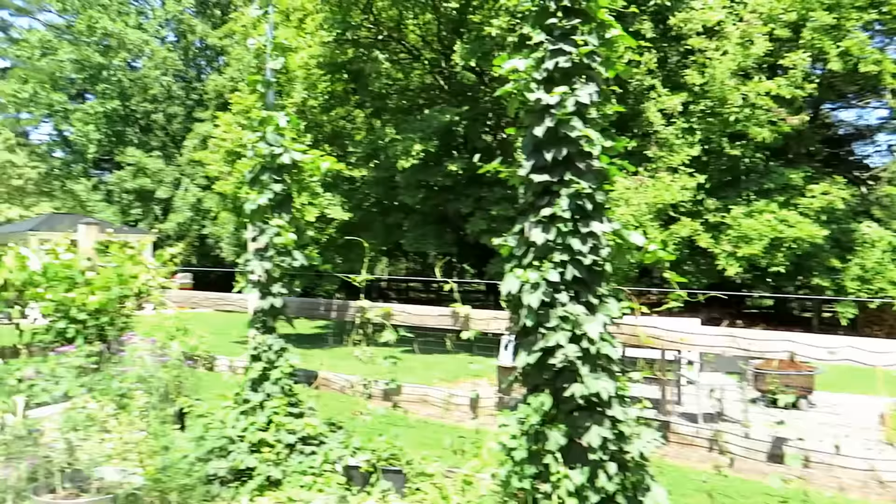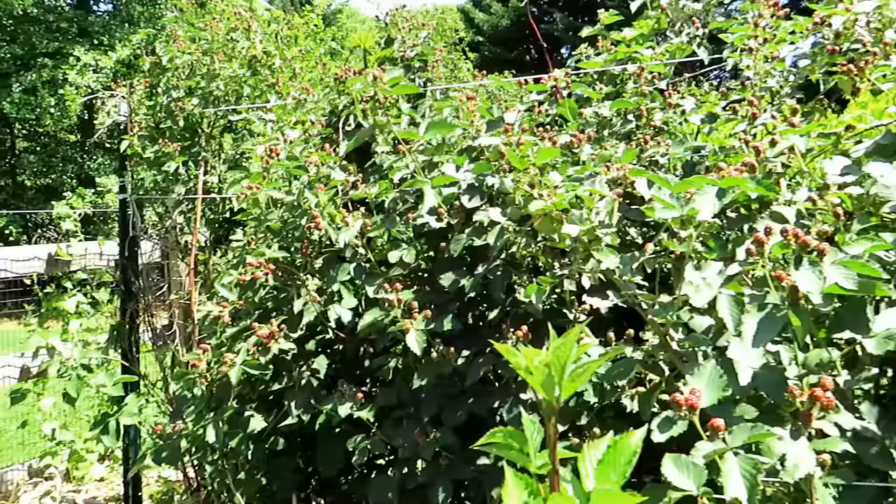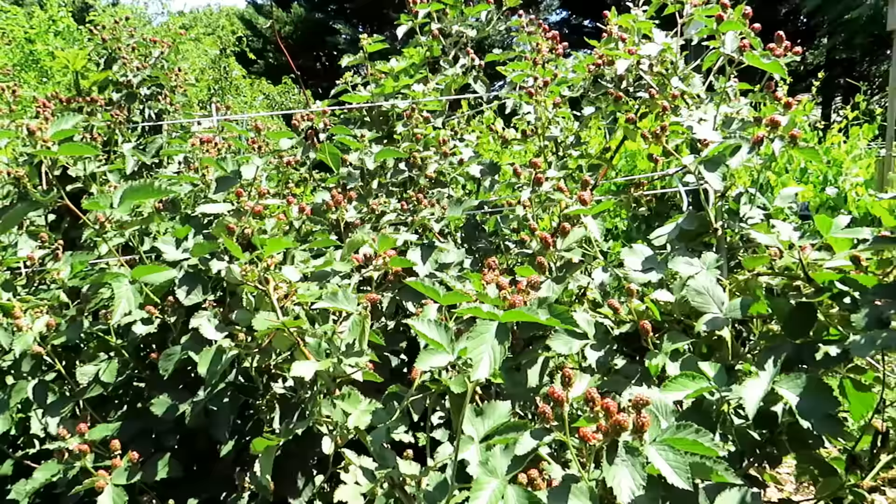These are blackberries. You can see the white string going across — classic eight-foot t-post in there, string all the way across to the t-post on the other side. I just weave the brambles right through it to keep them in place. Just look at all those blackberries.